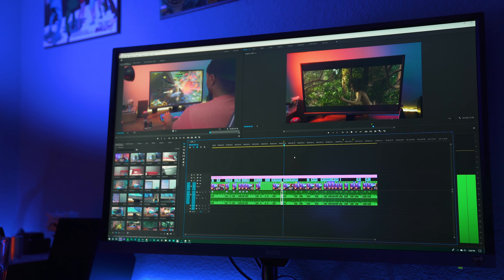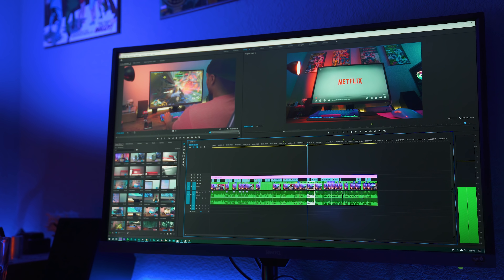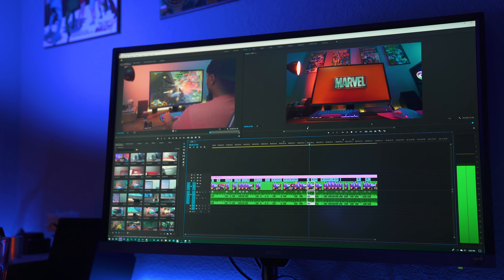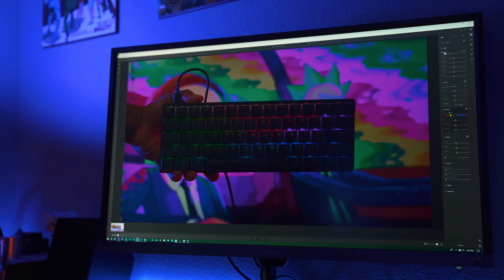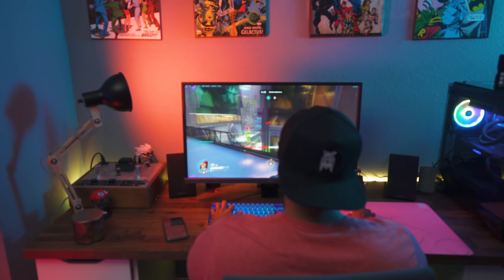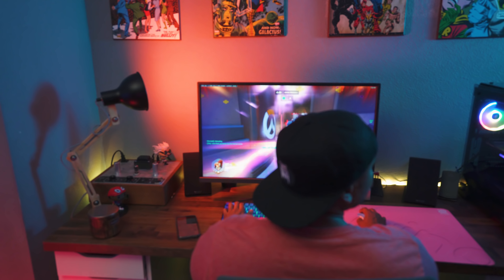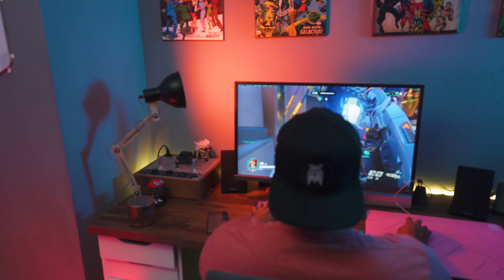The screen size makes it a monster for productivity as well. I edit my videos in Premiere and I never knew how much vertical monitor space I was missing out on when editing on my 2K monitor. Now I'm able to see so much more vertical space with the 4K resolution. Editing pictures is also awesome because you get so much real estate and can see fine details to make proper tweaks. It's also rocking eye care technology which reduces blue light and has zero flickering, so extended use won't kill your eyes.